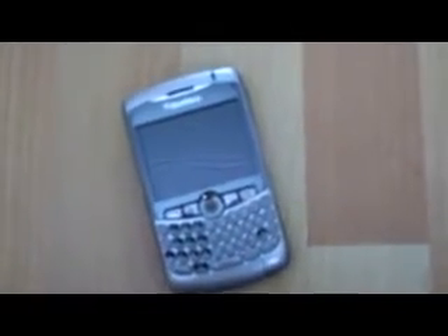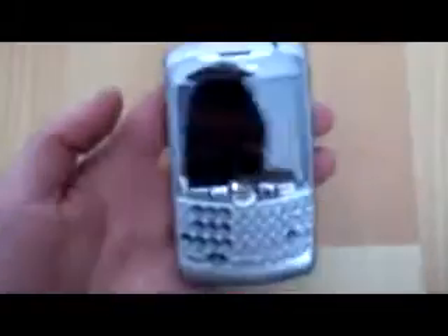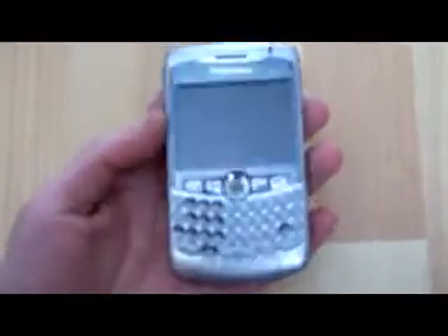The next one I have is a BlackBerry 8320. This is basically faulty at the moment because there is no battery to test it, so it is basically sold as seen. And there are two of those.